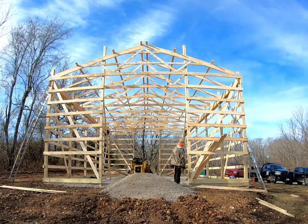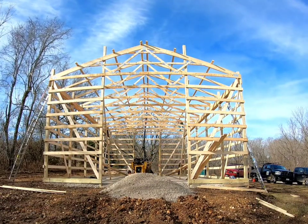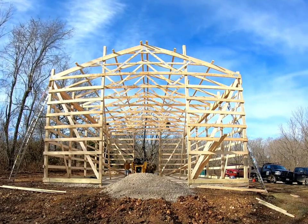That wraps it up — last truss on this 30 by 50, 16 foot tall pole barn. I hope you enjoyed the video and thank you for watching.